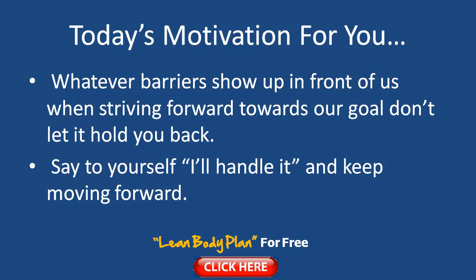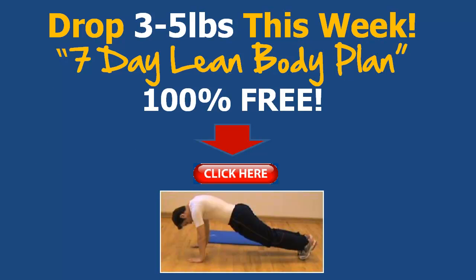Remember, when times do get tough — I'll handle it. Susan Jeffers is a lady who wrote a book called Feel the Fear and Do It Anyway, and I remember reading it many years ago. She says whenever you're in doubt of yourself and you're not too sure about a situation, just give yourself the affirmation: 'I'll handle this, I'll get through it.' And it's true — you will get through it, you can handle it. We all have great potential of achieving amazing things, so let's get our bodies in shape, our minds in shape, and live a great life that we were meant to live.